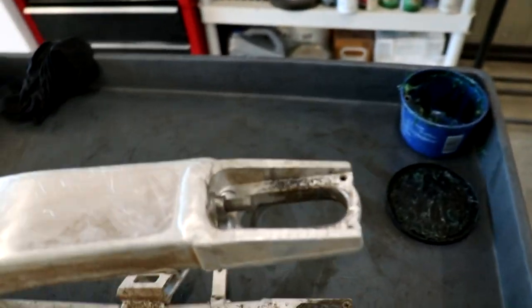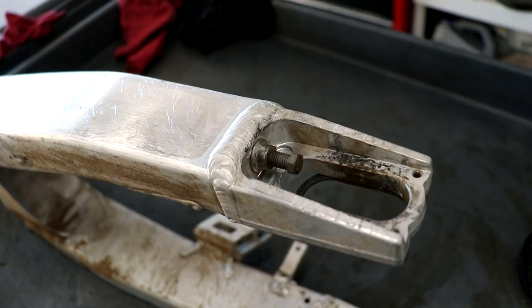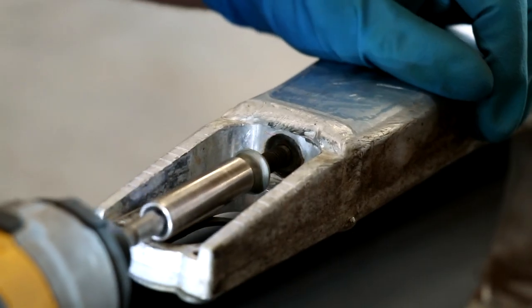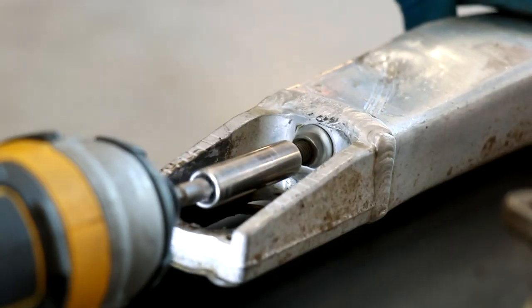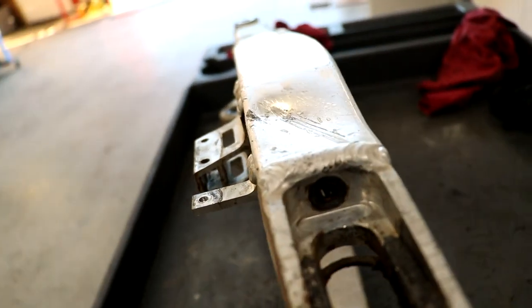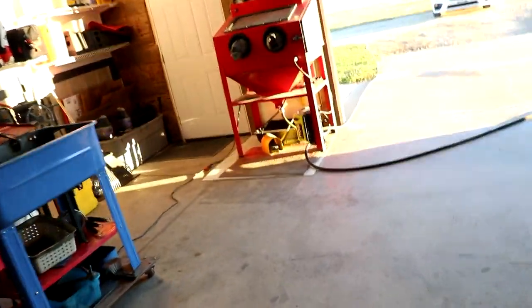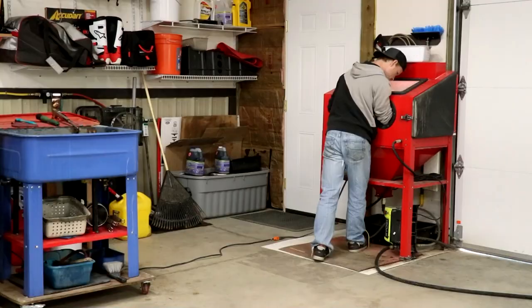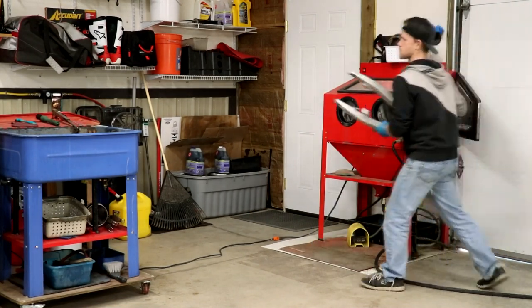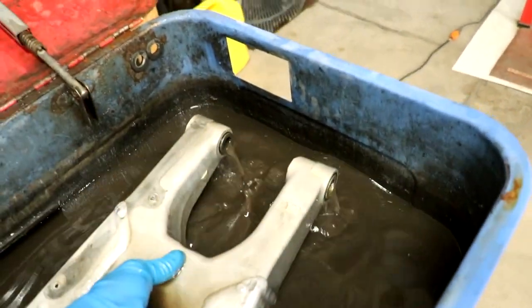Before I do any cleaning on the swing arm, I like to pull out the chain adjuster bolts — that way I can clean them up and make sure they're in good shape. It's really common for these bolts to be seized into the swing arm. As you guys can tell, this swing arm has a nice sized dent in the side of it, but nonetheless it's still a good usable swing arm. I'm going to clean it up — give it a nice little pressure wash and then drop it into the soak tank.